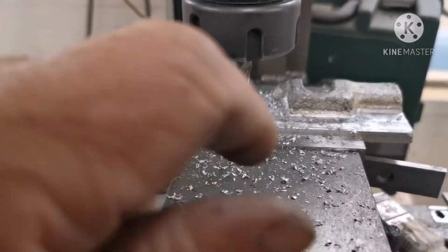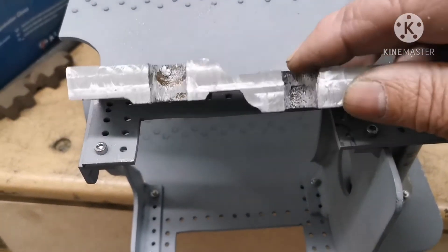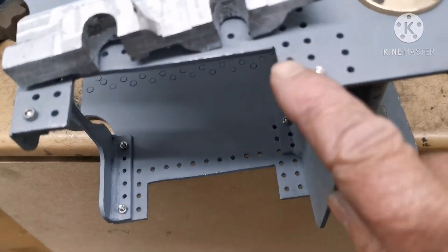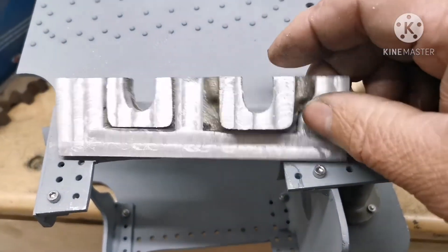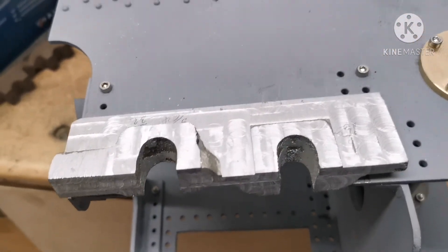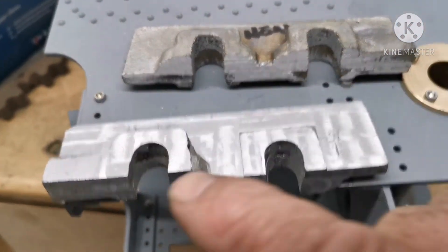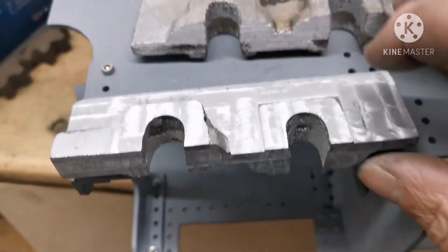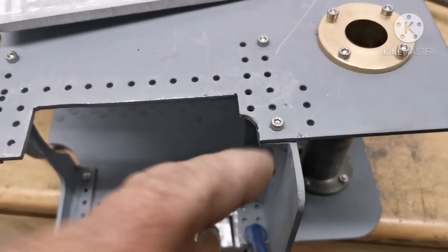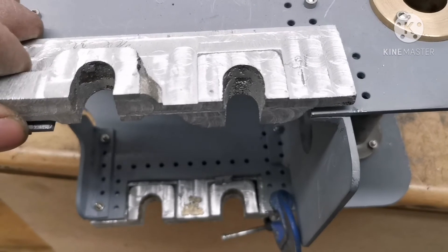That's that one done. I've got to take a little bit off the top of that one. That's one casting machined up on both sides. On this side I've got to take that little bit off for that to go in. I'll machine up the other side and then look at doing the tops and then the holes. I've cut that little bit out there which allows for that little lump to fit in there.